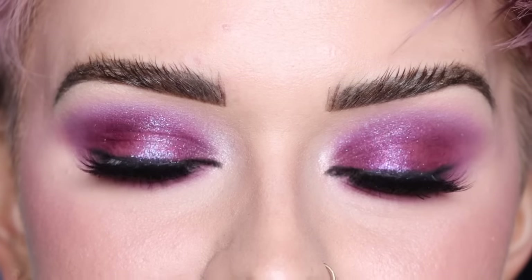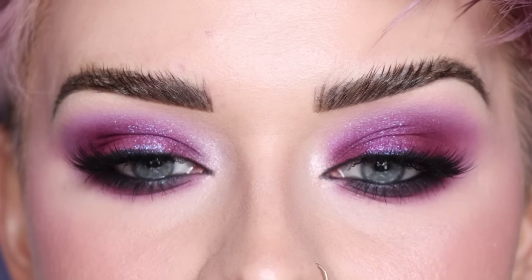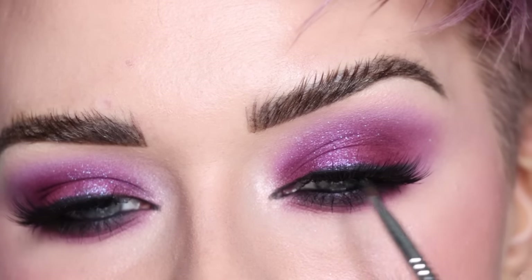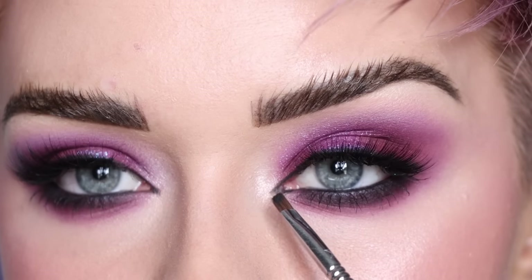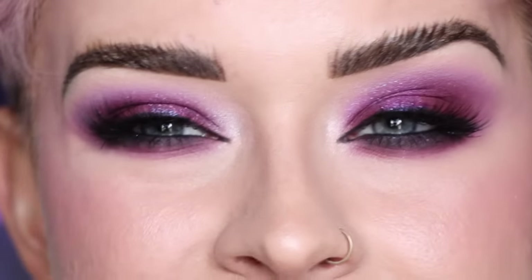I went ahead and popped on my mascara and lashes. For my lashes I'm wearing the Bright Lashes Lush — my lash brand — which has a slightly winged-out shape I really like. To hide the lash band I stamp a little bit of black eyeshadow on top, and I took that House Labs liner to put a little point in my inner corner. I feel like it makes every look look so much more sexy.